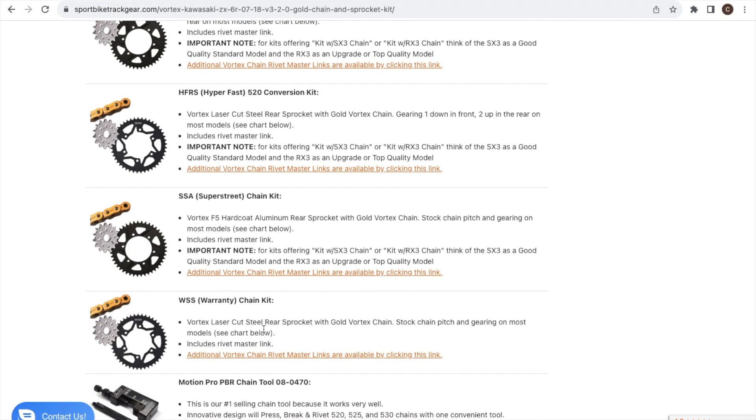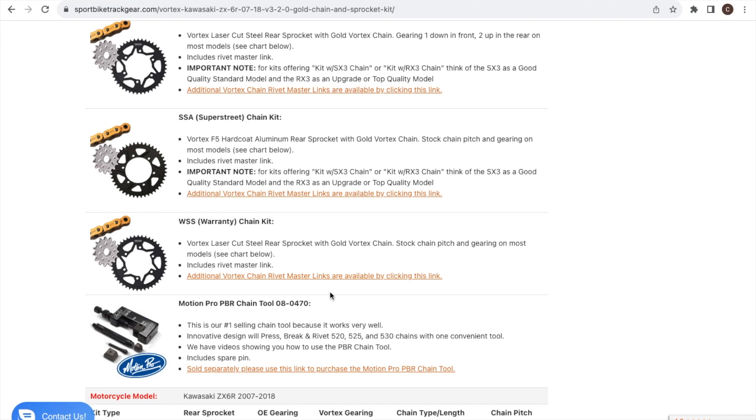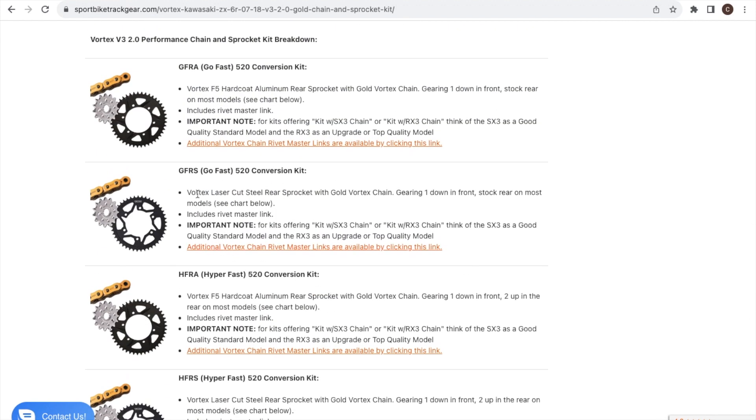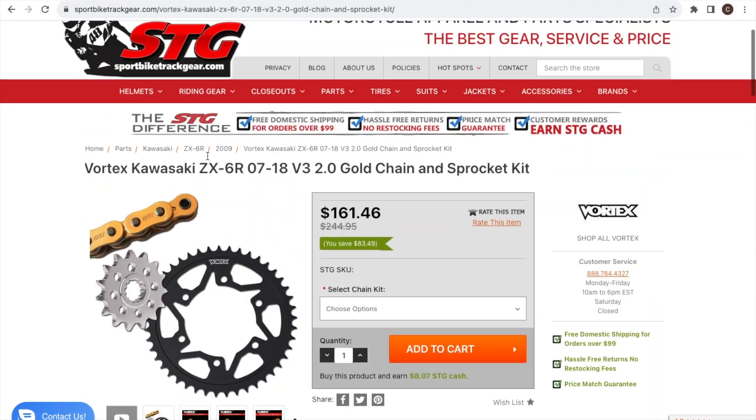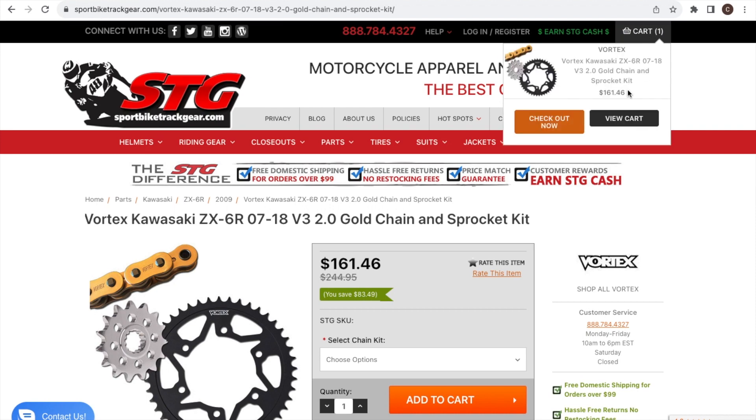The WSS is essentially the stock gearing option, and they also offer the Motion Pro tool. What I settled on was the Go Fast with steel. I'm not looking for such a big increase that I need to drop rotating mass to aluminum — the weight savings for the money just isn't that important to me. That's what's currently added to my cart.